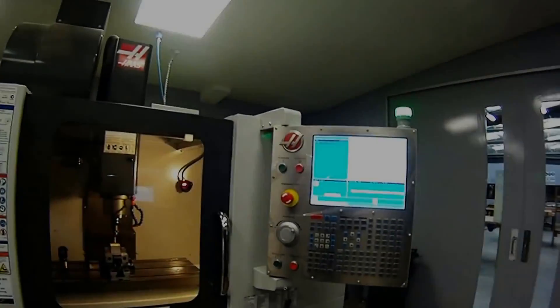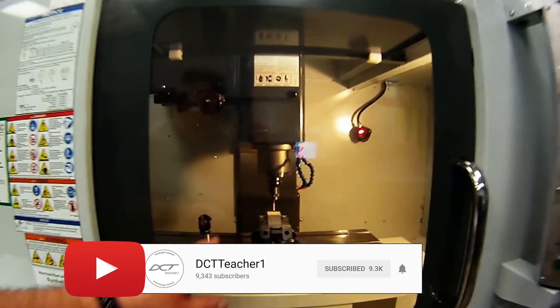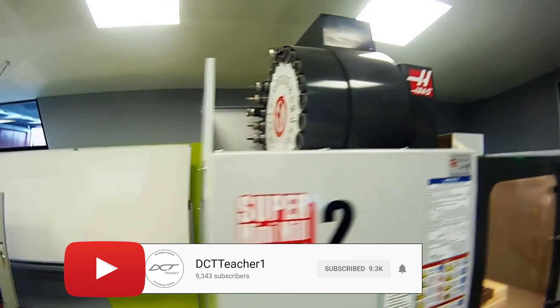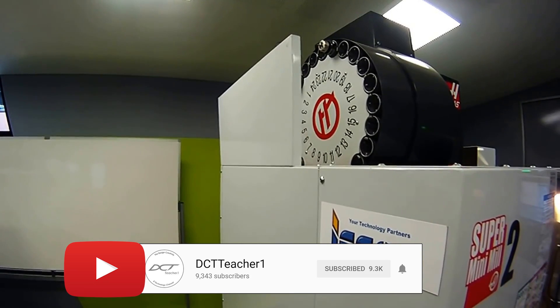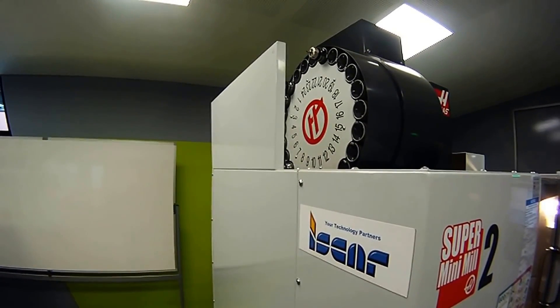As I was looking through the options, I didn't see an option to configure the machine with another tool changer. The only experience I had researching these Haas Super Mini Mills was from a YouTube channel — my buddy DCT Teacher, Aaron Powder down in Australia — and his machine at an educational institution has a side mount tool changer. I just assumed I'd be getting a side mount tool changer. I was uninformed and uneducated and it's all my fault, but it was pretty disappointing to find out they didn't even offer that as an option anymore.